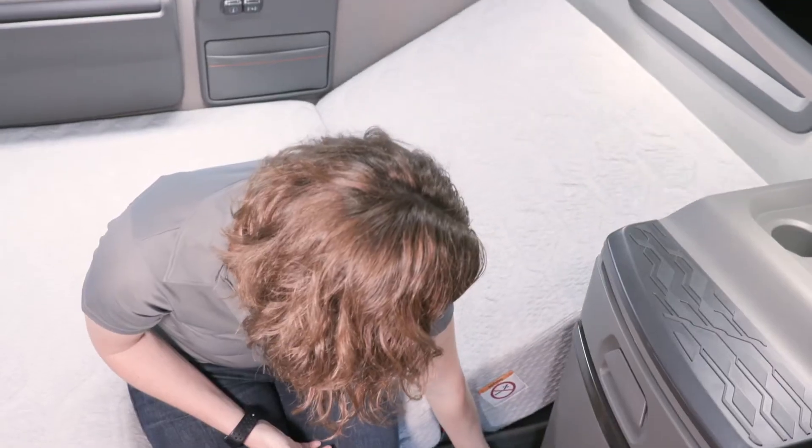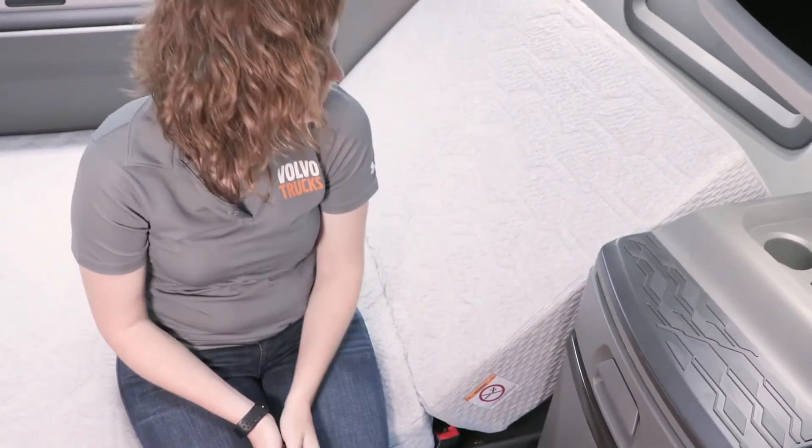The handle at the head of the bunk can be used to raise or lower the headrest. To raise the headrest, pull the sleeper bunk handle up and it will raise automatically.